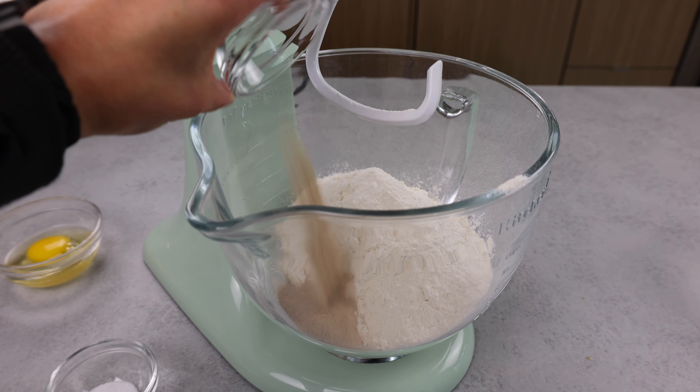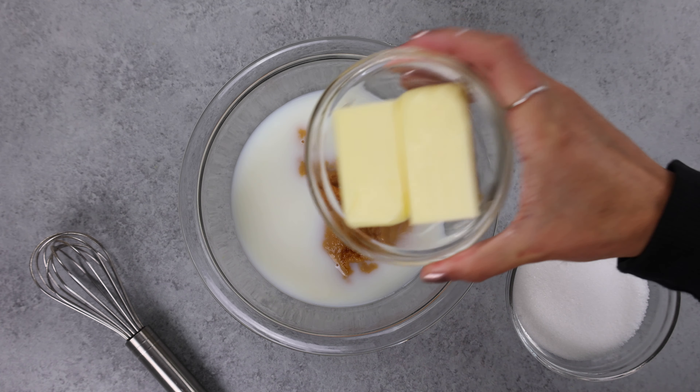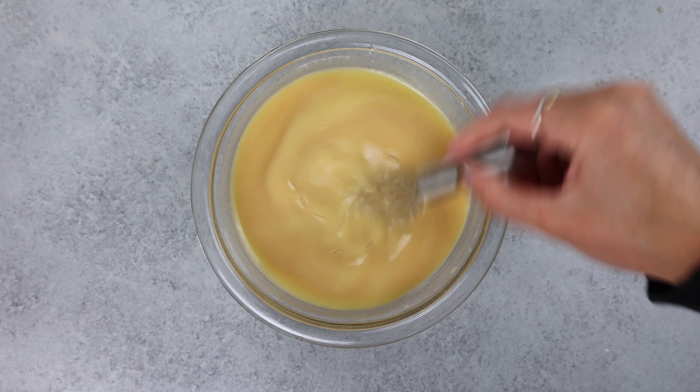We're going to start by adding our flour into a large bowl or the bowl of our mixer, then adding in our instant yeast and our salt. We're going to whisk this together and then combine our wet ingredients, which includes whole milk, pumpkin puree, unsalted butter, and a bit of sugar. We're going to pop that in the microwave until our butter is melted and the mixture is warm but not hot to the touch.